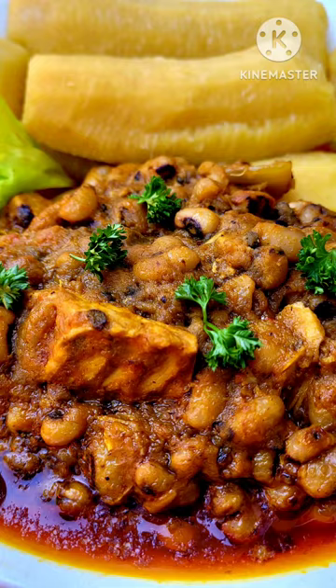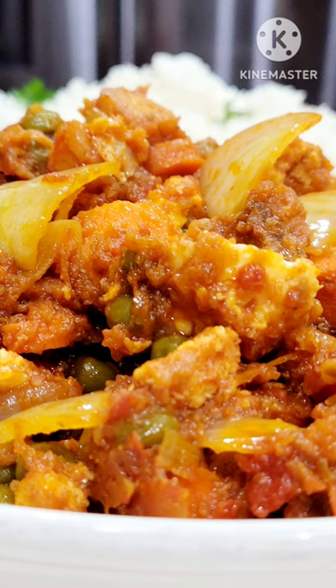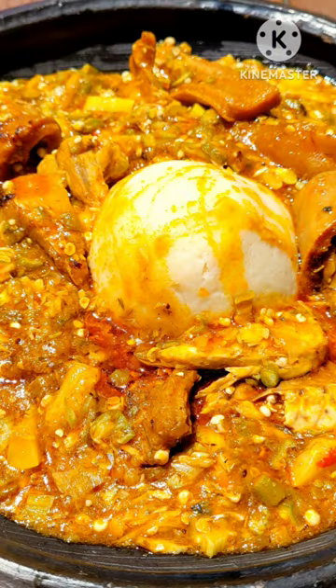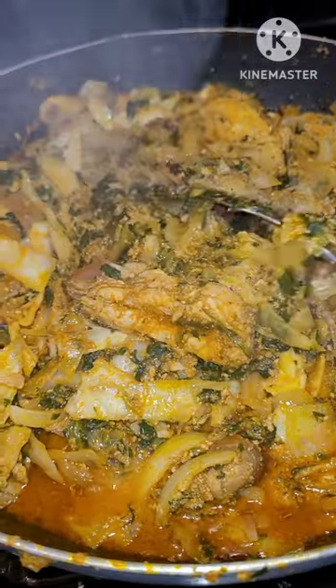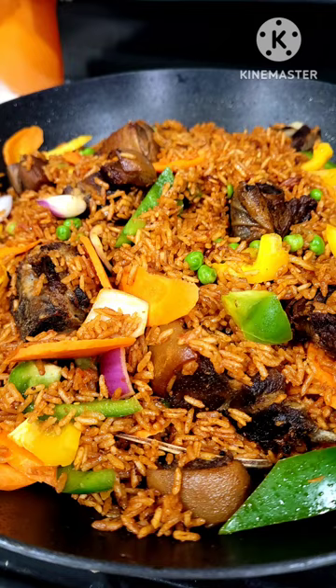You can use it for your bean sauce, your spinach sauce, your egg sauce — yes, you can use it in your egg sauce; I have that recipe as well on my page. You can use it in your carrots too, or for your cabbage sauce — anything of your choice. It's so versatile and very helpful.